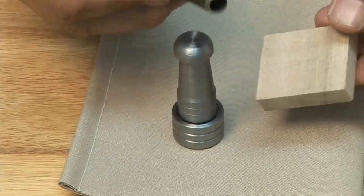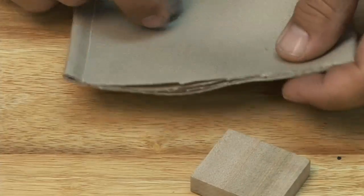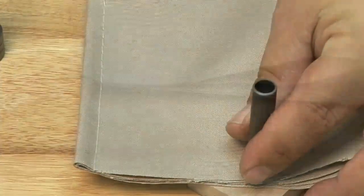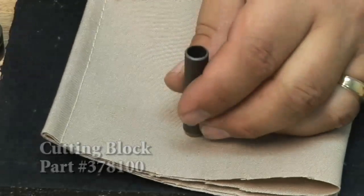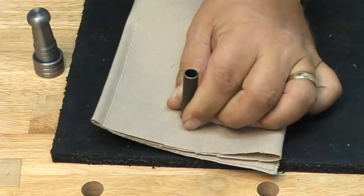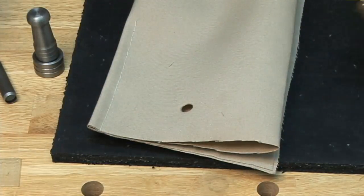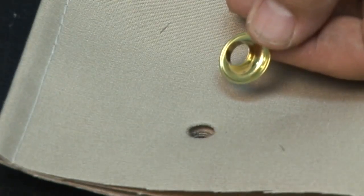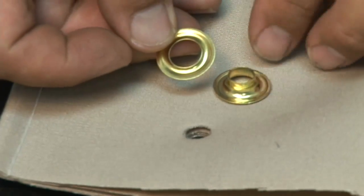The common washer grommet comes with a hole cutter — it's a rather inexpensive hole cutter and a wood block to cut the material with. I'm going to use the rubber cutting block that we sell because it's a much better cutting block, and I'm also going to use the hammer style mallet. Again, it only takes a few blows to punch a hole right through these four layers of Sunbrella fabric. We'll take the washer grommet male portion and place it on the bottom side, just as we did with the spur grommet.